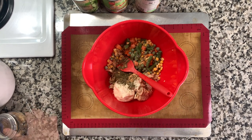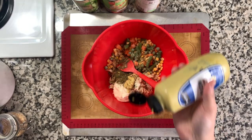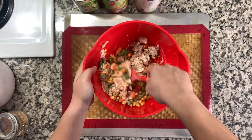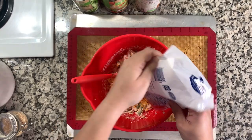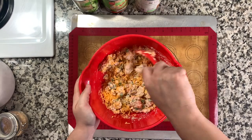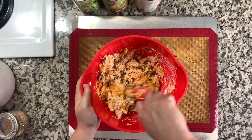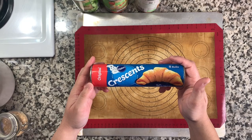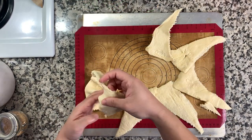I'm adding a teaspoon of Italian seasoning. The recipe also calls for a tablespoon of Dijon mustard — I'm not a big fan, so I added a teaspoon's worth, and next time I'll just leave it out. I almost forgot to add the cheese, but it does call for half a cup of shredded cheddar cheese. I just added what I had left and gave that all a good stir.